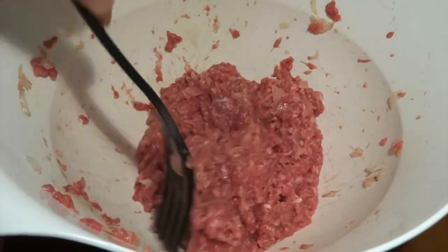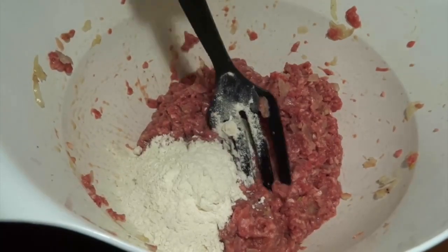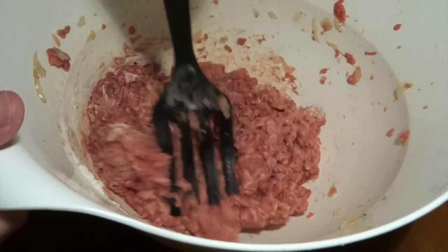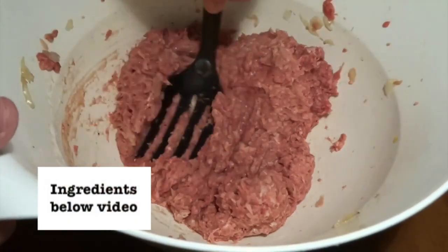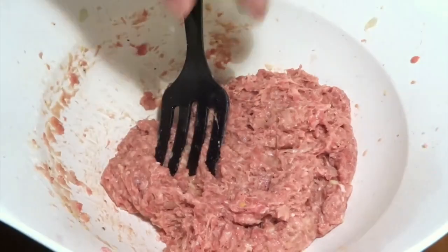Give it all a good mix. This is where we really see that the meat, because of the salt, is able to absorb all of the liquids. Add flour — this will of course help bind everything well together so we get patties that we can really form into proper hamburger patties. Now it's all well mixed, and at this stage you could add some smoked paprika or some chipotle pepper if you want to give it a bit of spice.